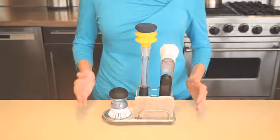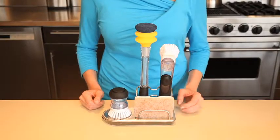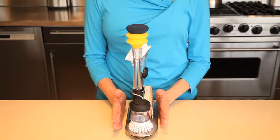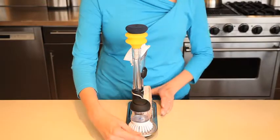At OXO, we are always looking for ways to keep our test kitchen neat and clean, especially the sink area. The OXO Stainless Steel Sink Organizer will help keep your sink area tidy and your cleaning brushes organized. The slim design fits in tight spaces and won't take up too much valuable counter space.